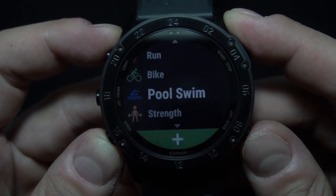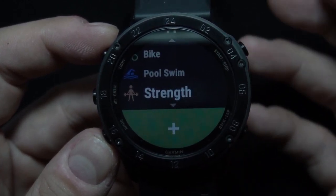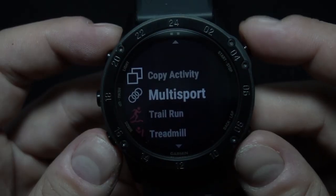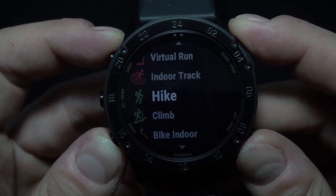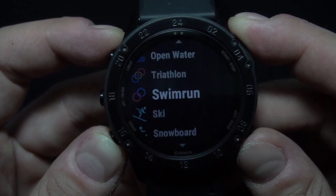Down here you can also see your run, bike, pool swim, and strength training activities, where you can use preloaded activity profiles for trail running, swimming, running, biking, hiking, rowing, skiing, golfing, surfing, indoor climbing, and more.